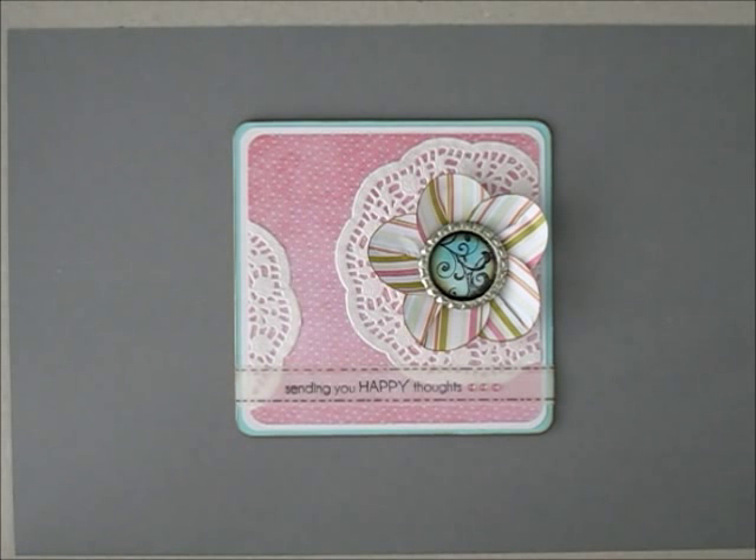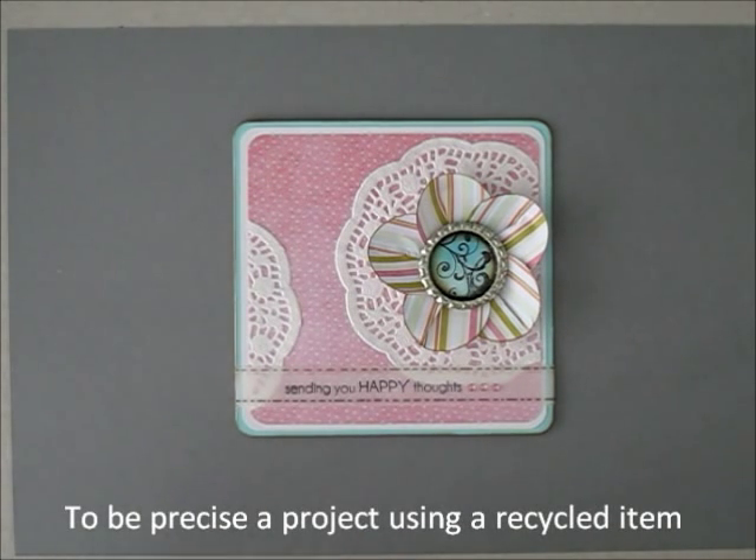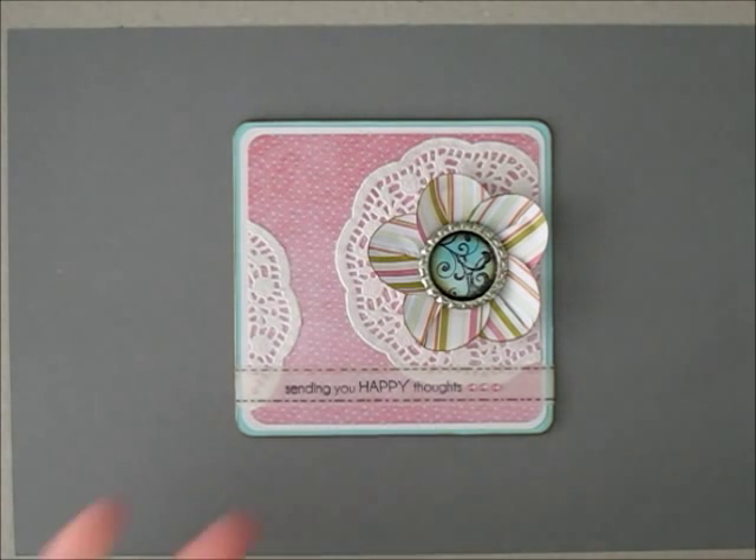Hi guys, it's me, Debbie again, and this video is especially for Rebecca, Craft.Cupcake on YouTube — I'll post her link below. She wanted us to do a recycle thingy on our project, and that was her first contest. This video is to show you how I've incorporated my recycled items on some projects. Let's get started.